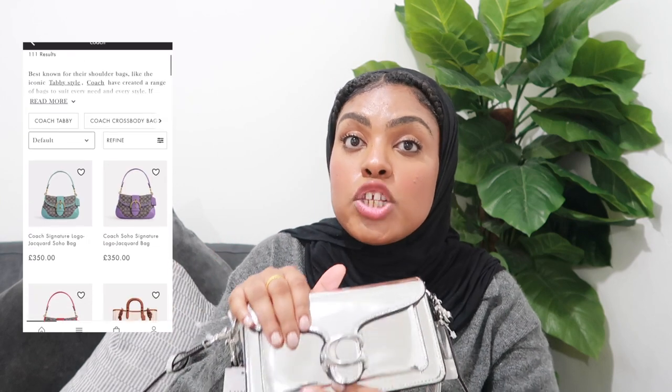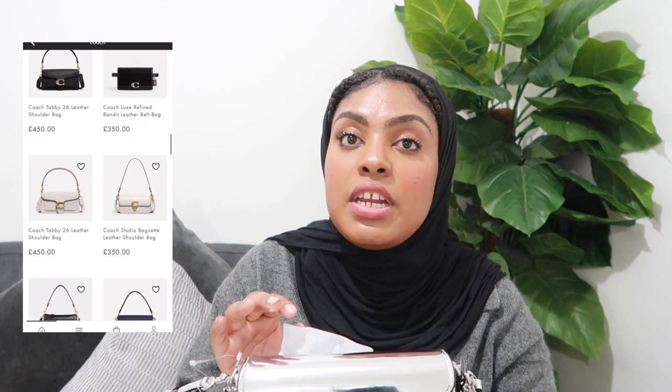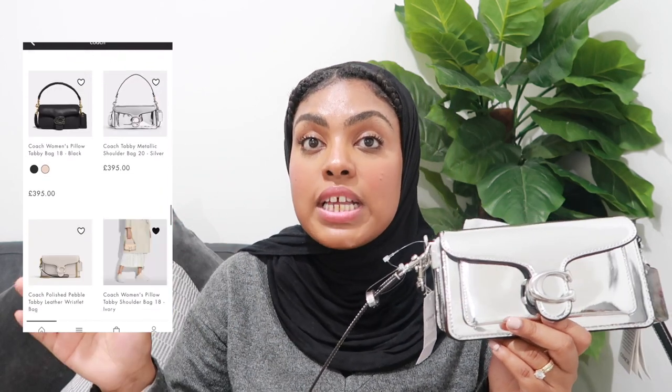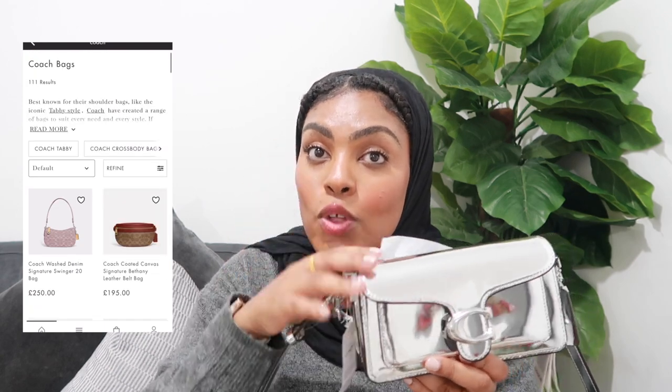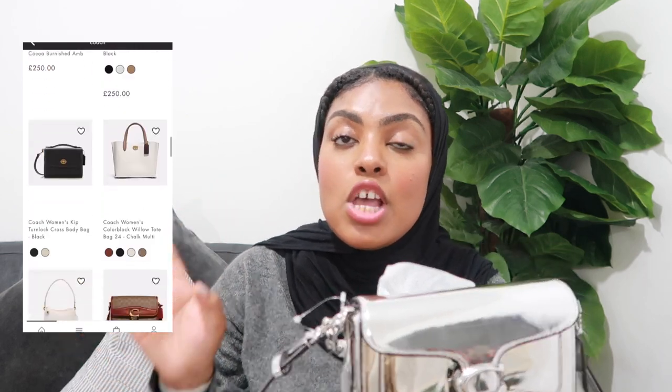These bags are not cheap, but the good part is I didn't buy it directly from Coach. I love buying directly from Coach if you're gifting it — they have the luxurious packaging and boxes. But I bought it from a website called MyBag, which is an amazing website. They always have discounts, stock genuine products — it's like Selfridges basically. They had a 25% off the entire website, so I got this bag 25% off, whereas on the Coach website it's just landed at £400. I'll link MyBag in the description box below.